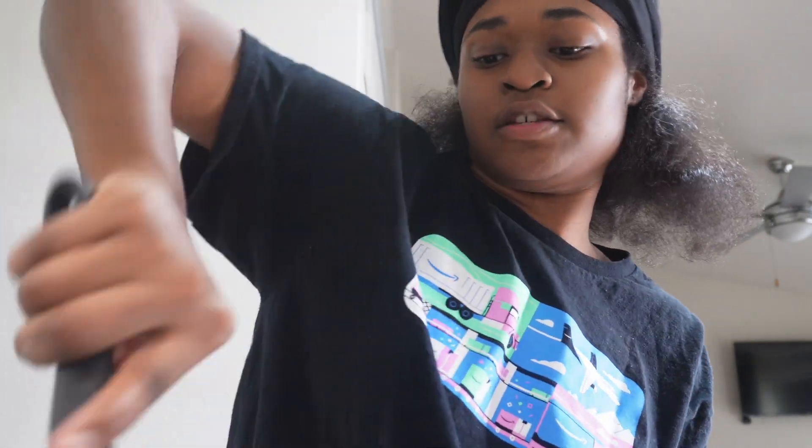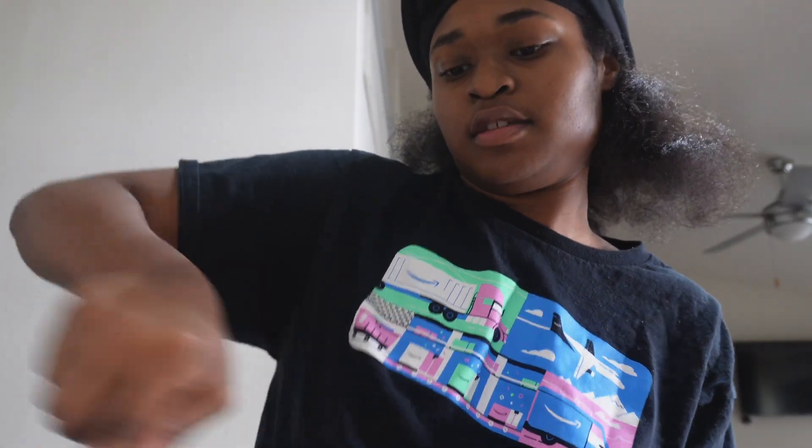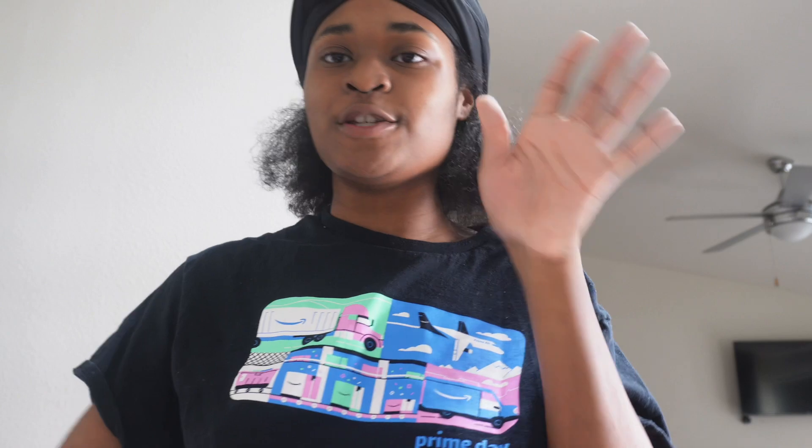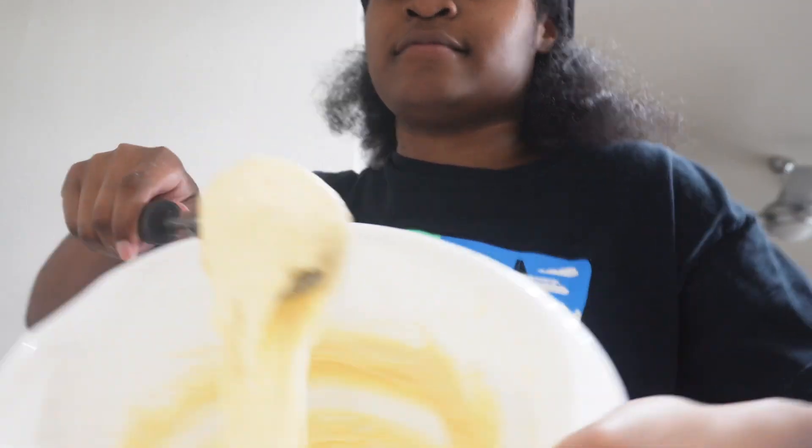Mix it up real good. With this cornbread mix it's gonna feel thick, but that's how you want it — you want it real thick. Now if it's too thick you can add a little bit more water. This is why I say I don't follow directions. Your girl started cooking while she was young, I know a little thing or two — I'm still in the beginning stages though.